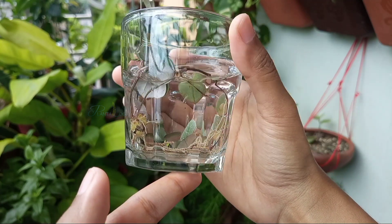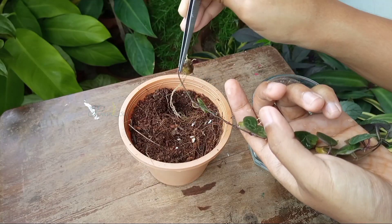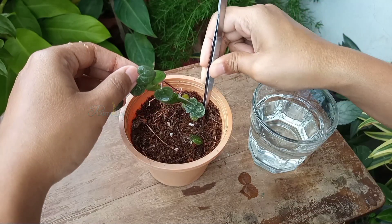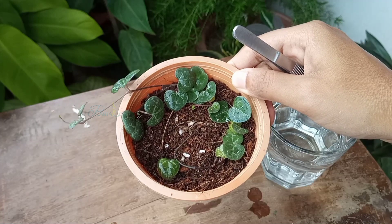I left the plant in the solution for about 5 minutes, and then repotted it only in coco peat. The coco peat was also washed with trichoderma fungicide, but there are some other pesticides available — I will put some of their names at the end of this video. I think hydrogen peroxide is a reasonable way to treat scales.